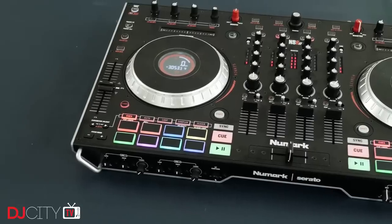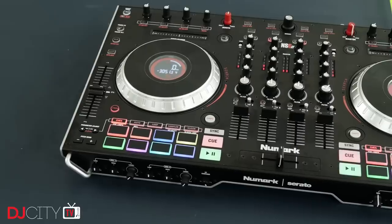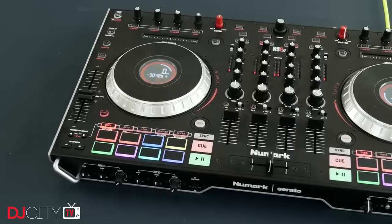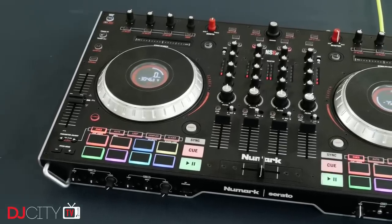The unit is a little bit smaller and lighter than the original NS6, but crucially doesn't feel cramped. This means it's a little bit more portable, but there's plenty of space to use the controls comfortably. I feel like they've just used the space more efficiently with this one.